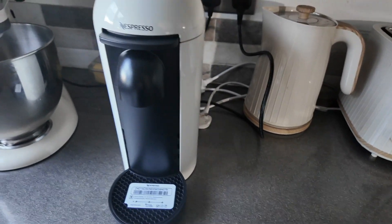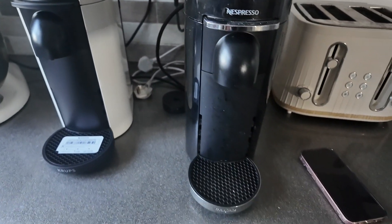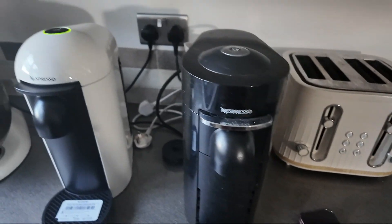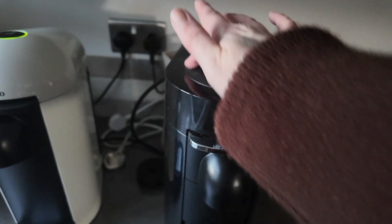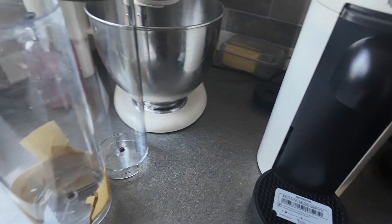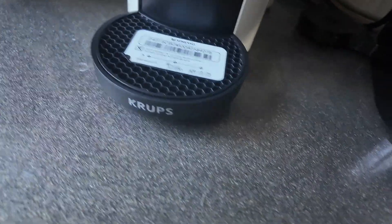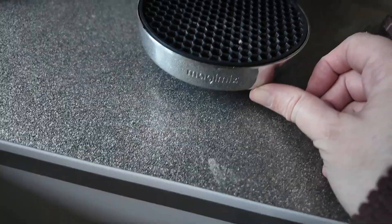Let me get my black one out and show you the difference — excuse that, it's been in the cupboard, battered and whatnot. But look, they're very different at the top there: this is rounded, this has got this flat bit. I wonder if that water tank would fit on there. Oh my god, it would! I don't know whether it'd actually work, but that's a massive difference. That also says Crux — or whatever, is that what it says? This says Magimix, I don't know.